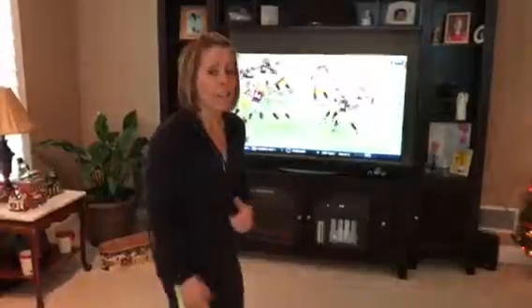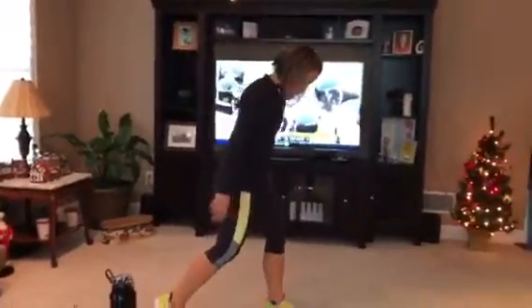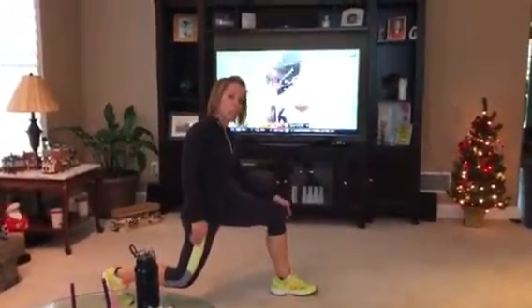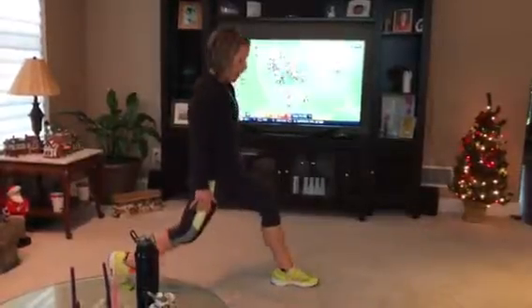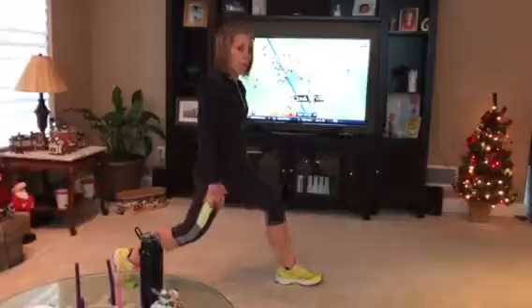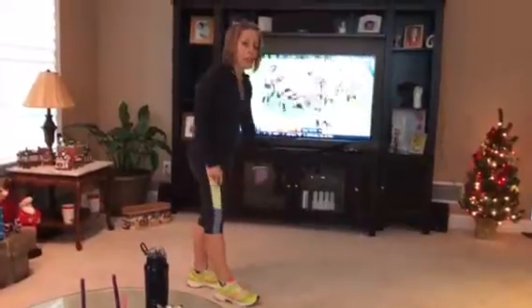The first one is simply a split squat. While you're standing watching the TV, step your back foot back and make sure you're at 90-degree angles, because you don't want your knee going out over your toes. Then just dip down and come back up — slow and steady. Do one side for one commercial, then switch sides and do it for the second commercial.